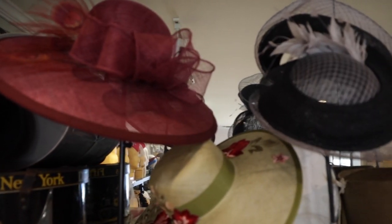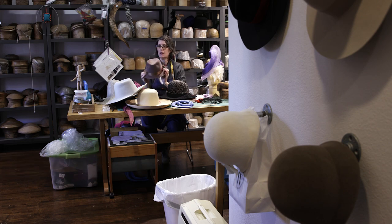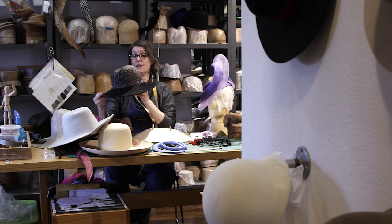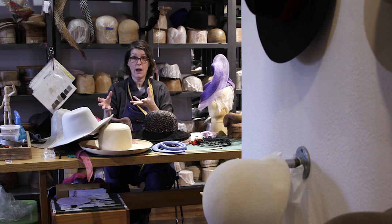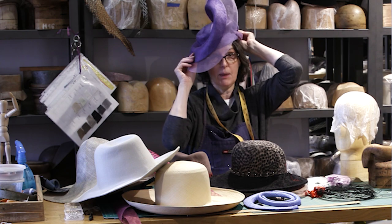I make anything from a simple straw hat — this is a cute little trilby, or this one's not finished yet — there's even this kind of fancy felt hat, to your casual summer hats in straw, or even a fancy derby hat.